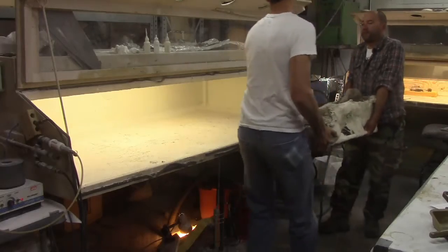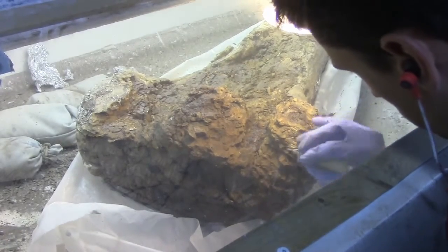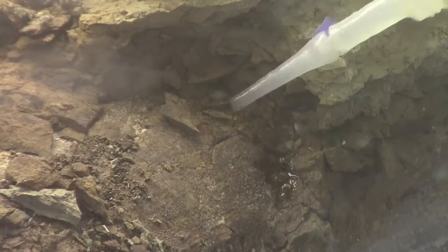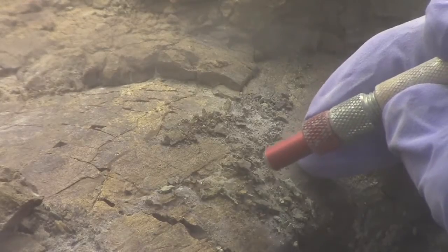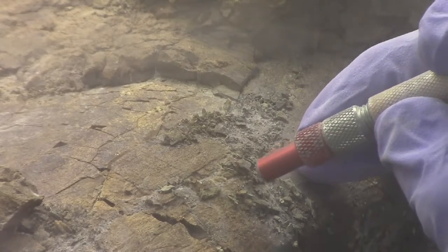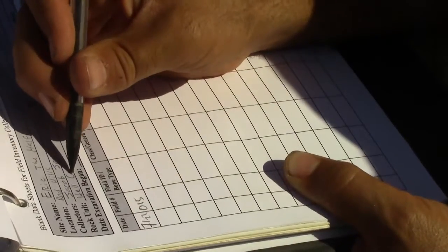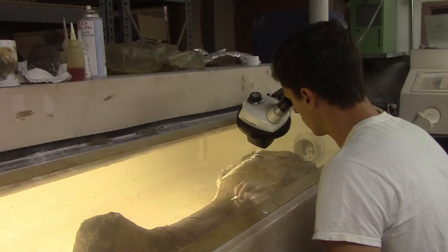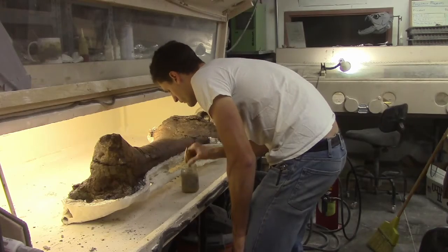When preparing a fossil, we start by doing the easy work first. As a general rule, wherever the work is easy is where the bone is in the best condition. We follow a good surface, gluing and preserving as we go. When we get to a spot on the fossil that hasn't survived the eons as well, the rest of the bone is stable enough to hold together while we work on the tough stuff. We're constantly consulting field notes and discussing work with other preparators. Getting a second set of eyes from someone else in the lab or talking to scientists in other prep labs puts more minds on the task and helps yield a better final result.